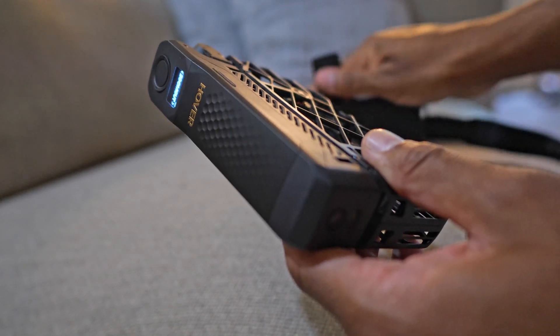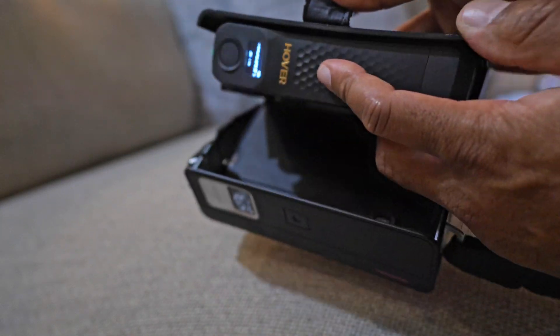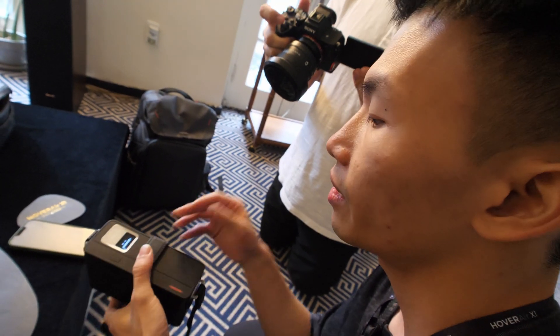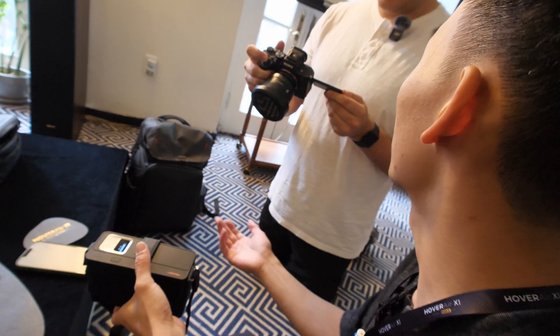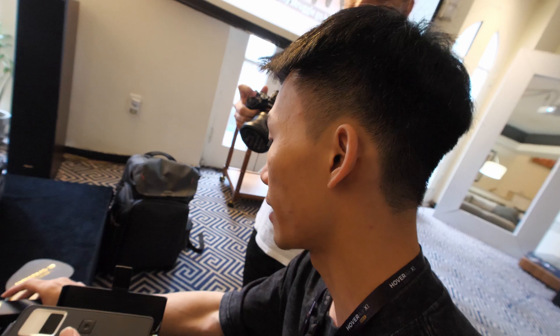So whenever you're skiing and you come down — say five minutes, you're waiting for the gondola — just slide the battery in easily and it will charge automatically. After about 10 minutes, once you're on top of the hill, it's ready to go with no wake-up time. It stays on the whole time — instantly ready, just like how you use it normally.